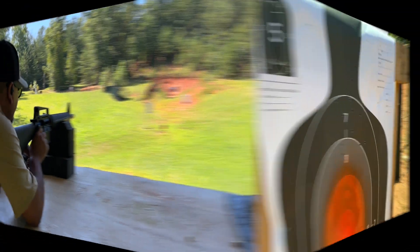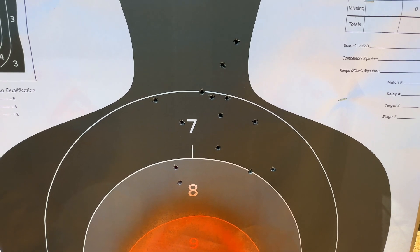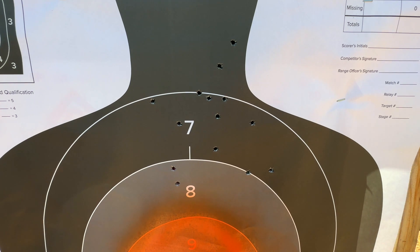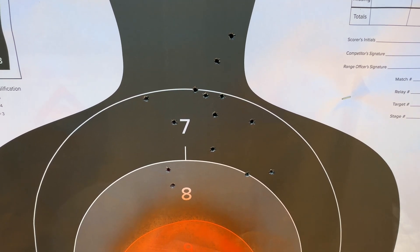All right, let's check it out. So at 100 yards, we're shooting a little high, but that could be fixed. Not a bad group — not as steady, but pretty much all in there, so not bad at all.